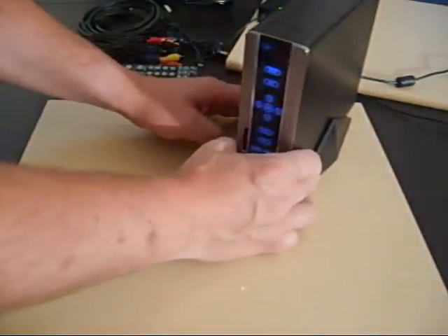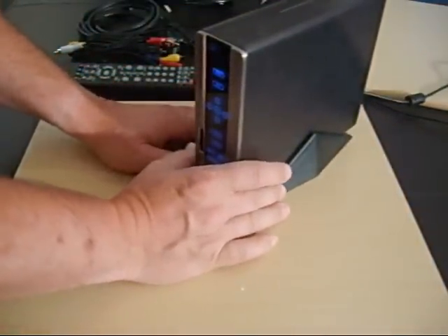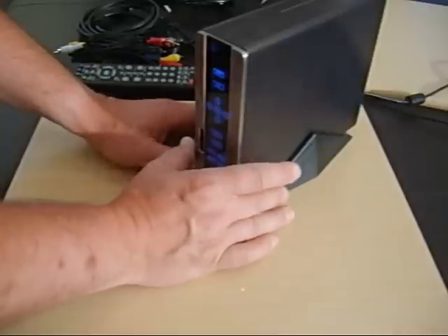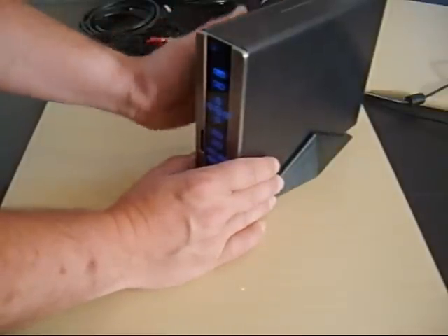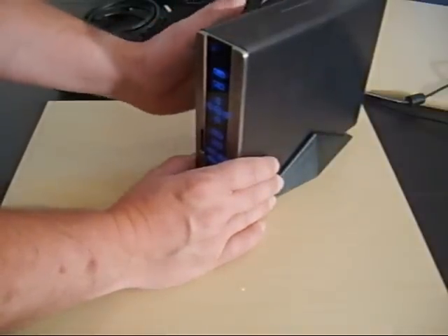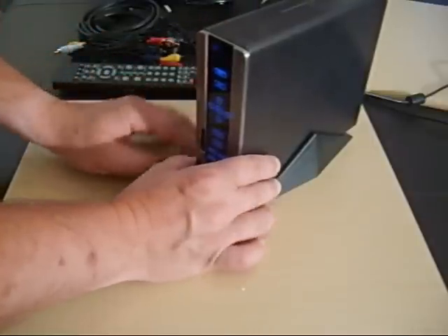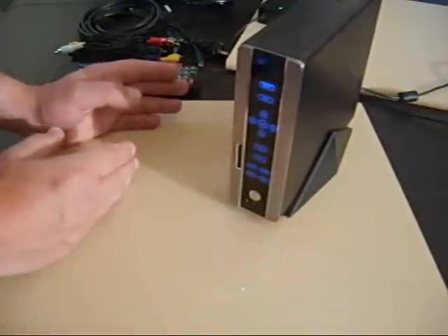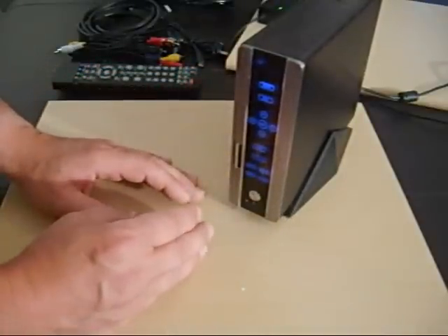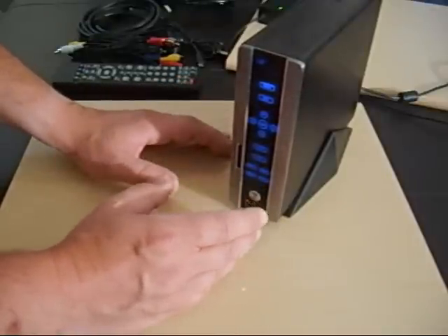Welcome to In The Box Media. Today we're looking at a new product called a digital media center. What it does is allow you to store all your videos, photos, music, movies, and TV shows onto one single unit. The idea is to have this with your TV instead of your computer, so we've incorporated features to make it as easy as possible to operate.